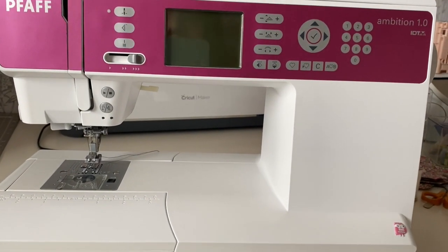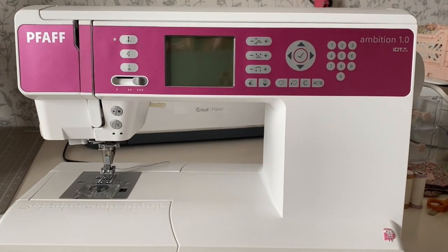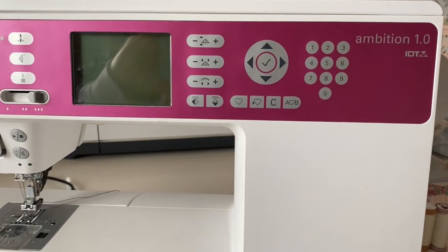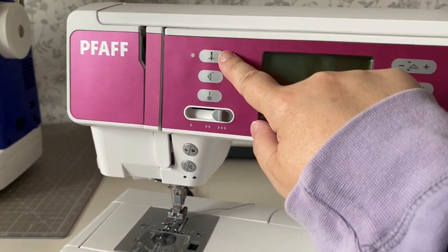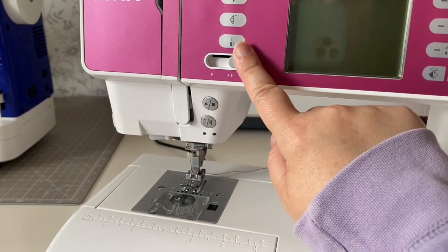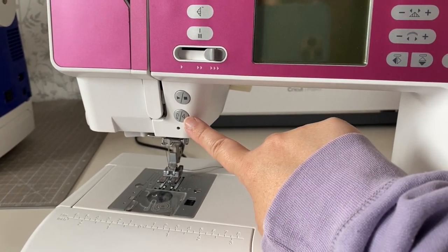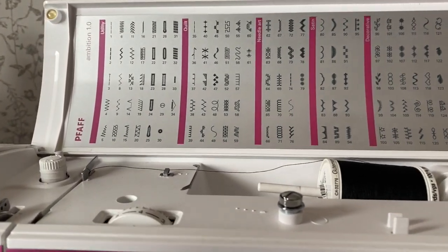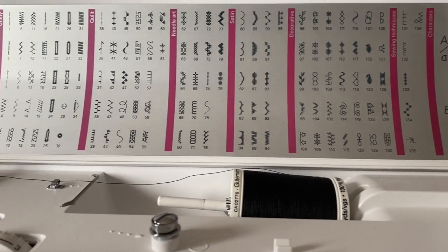Before I show you the Juki machine, which is my recent purchase, this is the sewing machine that I've had for about 10 years, maybe a bit longer. It's a Pfaff Ambition 1.0 and I love this machine. It's computerised so it has buttons for needle up and down, stitch width, start and stop. You can control the speed, there is a button for tying off, and there are so many different decorative stitches, which is one of the things that drew me to this machine in the first place.